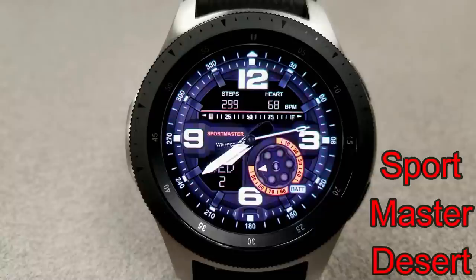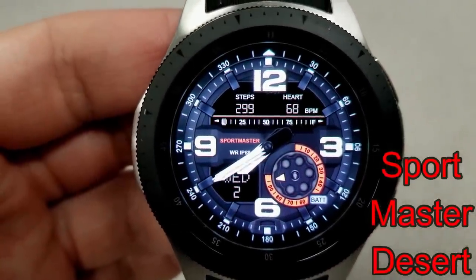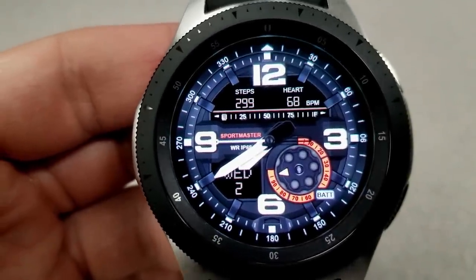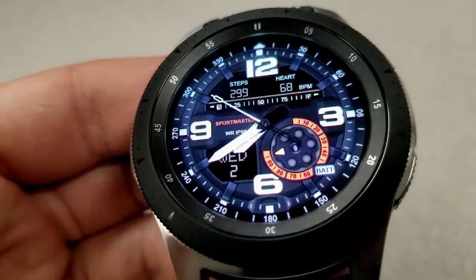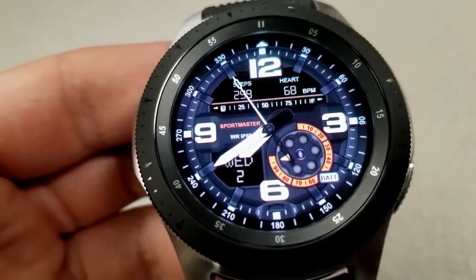The last freebie you can pick up right now is another very sporty analog watch face that has an attractive contrasting color theme and nice details for the dial, the display areas, as well as those hands. What I really like is that battery status dial at the bottom right — it really gives the watch a nice design and it fits in really well with that layout.